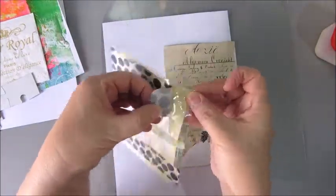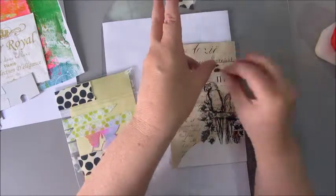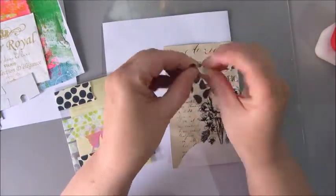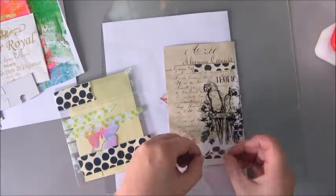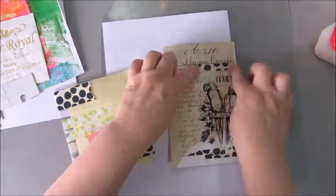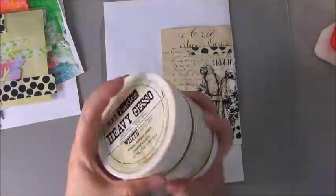And then for my third item I chose the washi tape with the black dots on it. I tore out a piece and tore that into three or four pieces and tacked it down onto my page. So now I have worked with three items already.